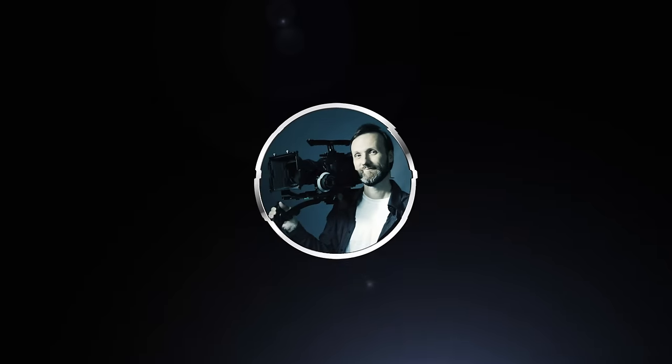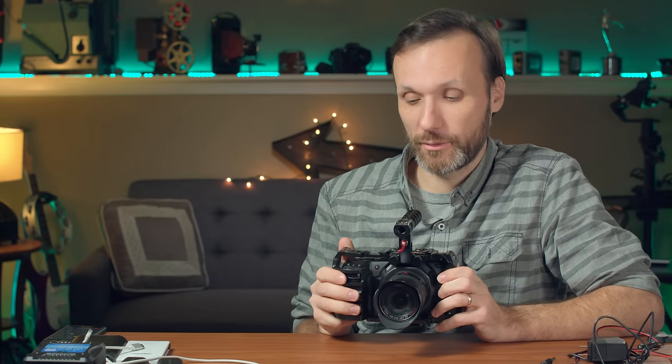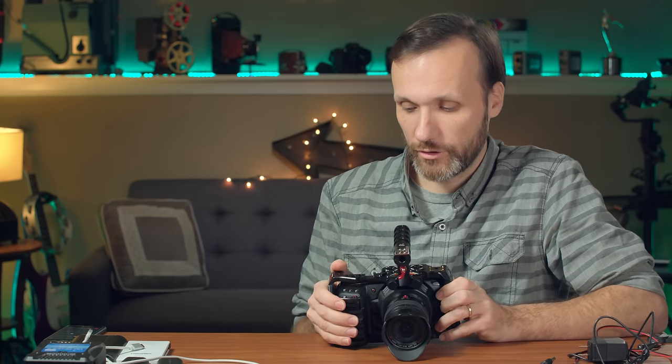In this video I want to talk about the different options and ways of powering your Blackmagic Pocket Cinema Camera 4K. If you already have experience working with this camera, you'll know that the battery life is not horrible but not the best either — it's about 40 minutes using the small Canon batteries that you put inside the camera.